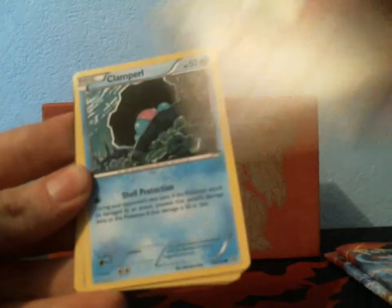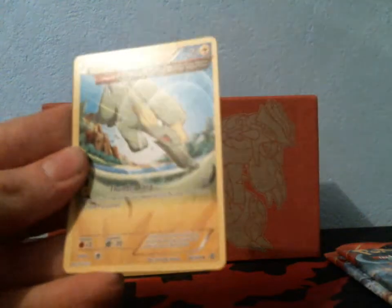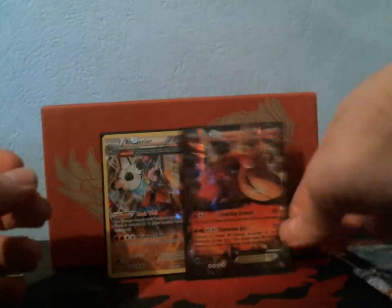Hopefully I can beat out my first Elite Trainer Box. I got Tangela, Tangela, Bidoof, Clamperl, Metatite, Tentacool, Dive Ball, Wonder Energy, Electrike, Reverse Rough Seas, and a Camerupt EX — that's my fourth one. I've pulled enough of those, but at least we got an EX out of this, so I'm not complaining. So far my first Elite Trainer Box was better.